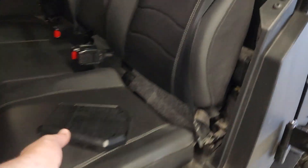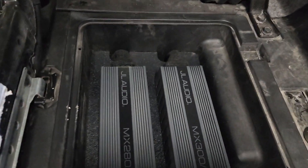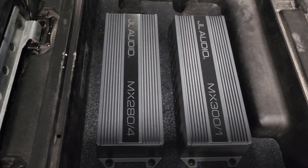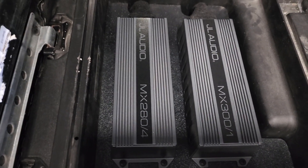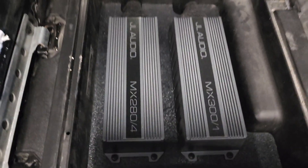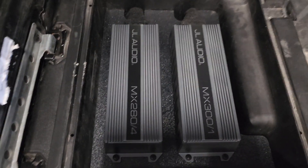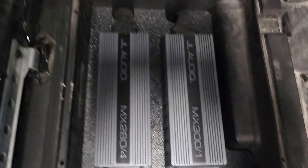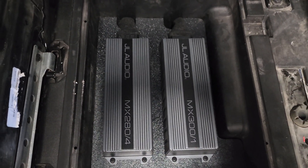That's your bass knob. This particular rig has two amplifiers in it. We did JL Motorsports — the MX-301, which runs a single 10W1 in a custom sealed enclosure, and the MX-284, which runs your four Clarion 6.5 PowerSports RGB lighted speakers. Below the amplifiers on the ABS amp rack is the spare battery and isolator, so they're all hidden away. Once this is down, you don't know anything's in here.